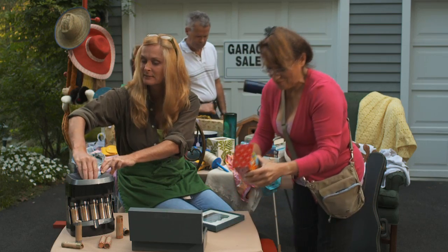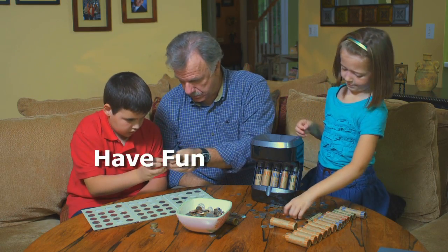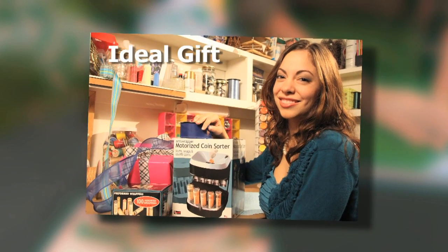Use it at bake sales, garage sales, to sort coins into cash. Use the Ultra Sorter to stay organized. Plus, the Ultra Sorter is fun for kids of all ages, anytime, and it's an ideal gift.